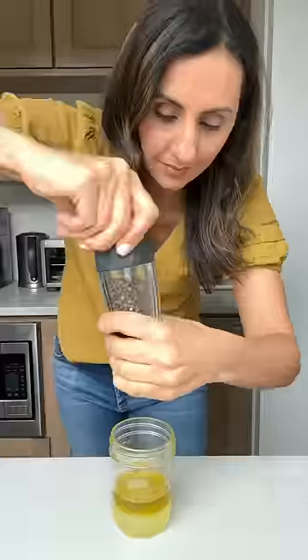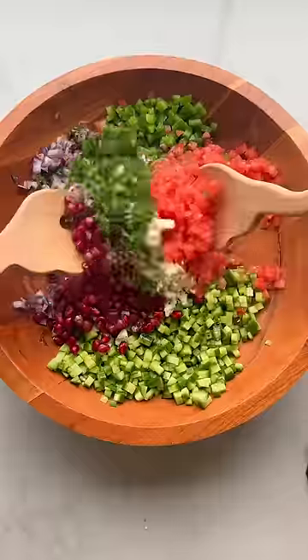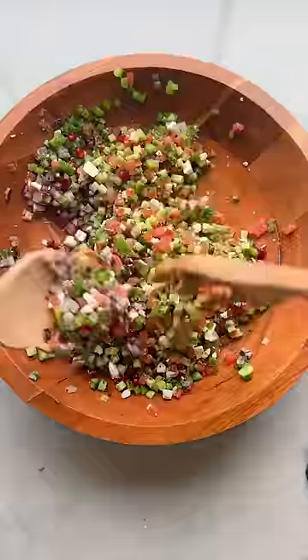And finally, after you toss the salad with your favorite dressing, try eating it with chips. I baked pita bread with zaatar and olive oil to eat it with this shirazi-inspired salad. So good.